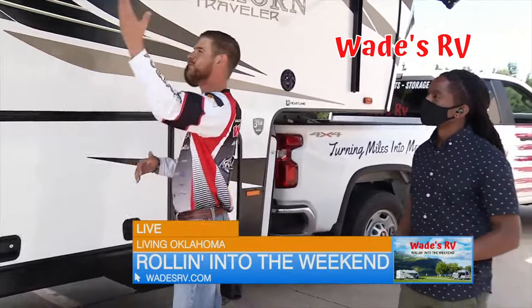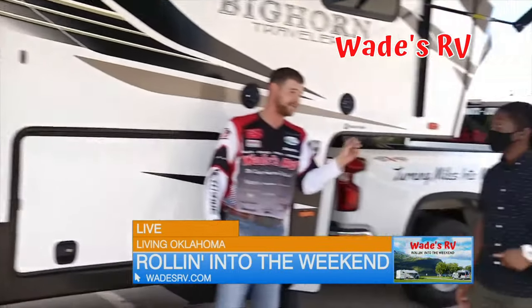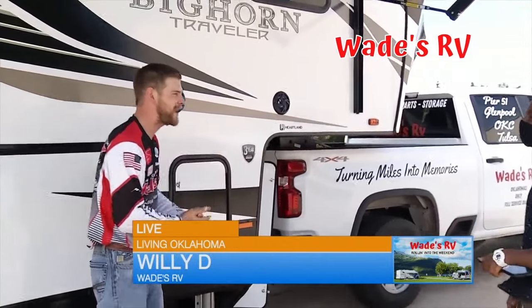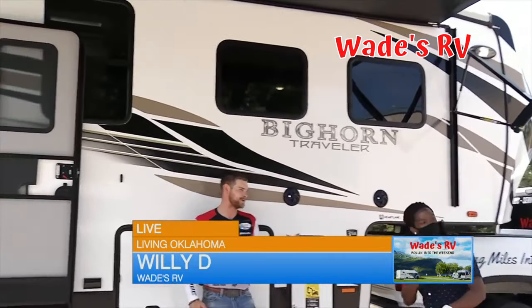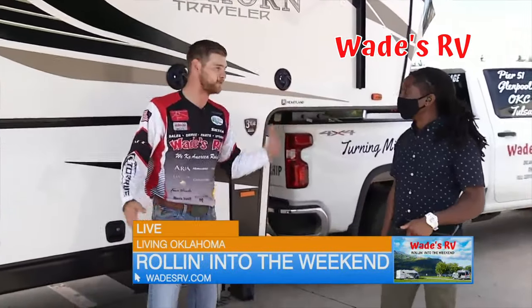We already talked about the steps, this great awning and the speakers. This thing is a party on wheels. Whenever you go out, you're definitely going to turn some heads. The graphics — this thing has automotive paint on the front, huge graphic package. So when you're going down the road, people are going to be turning heads, they're going to be taking pictures of you, like, who is that? They're going to be following you to the next campsite or over to Wade's RV.